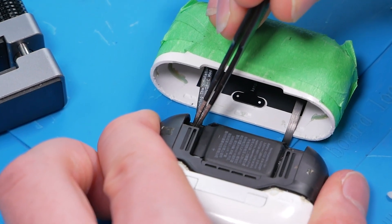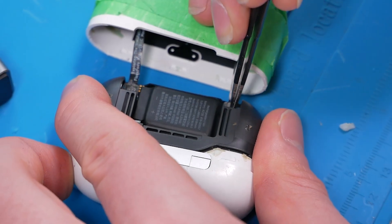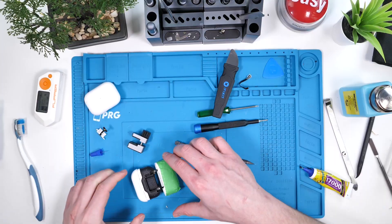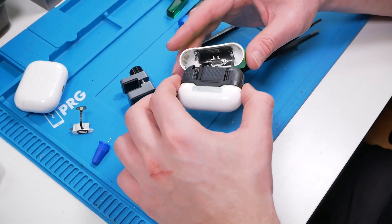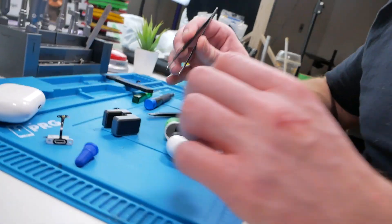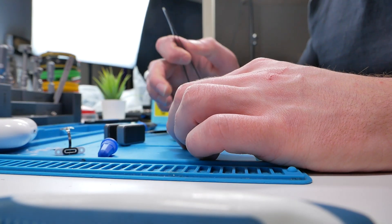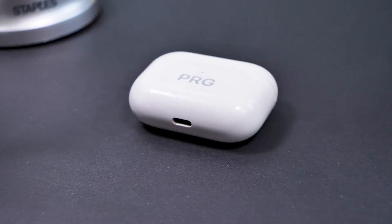Before we close it up, we're going to test it out. Hopefully this works — I'm just going to push this in. This probably shouldn't have taken so long. Even my cameraman ended up giving up. But then — we finally did it. Apple's going to be pissed about this one.